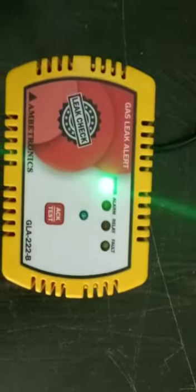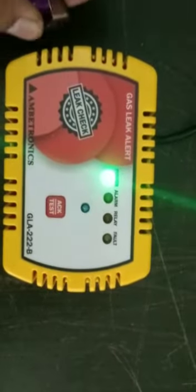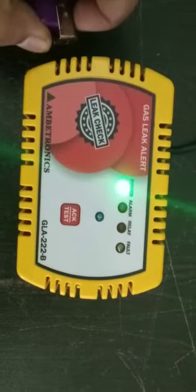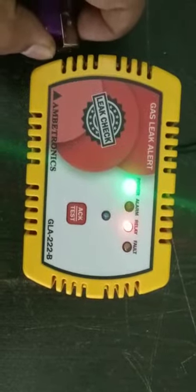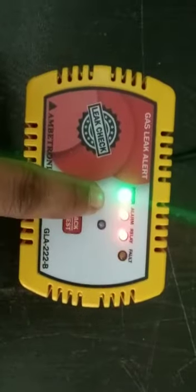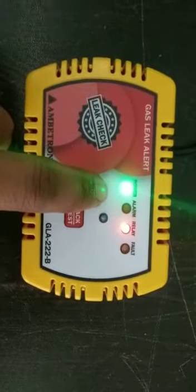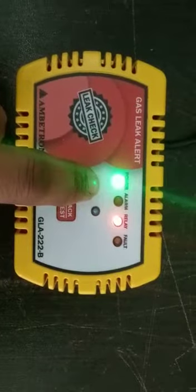I will show you the demonstration of how it works. I'm giving the test to the detector, and when it senses the gas, it will show an alarm indicating that there is a gas leak nearby, as you can see in the detector.